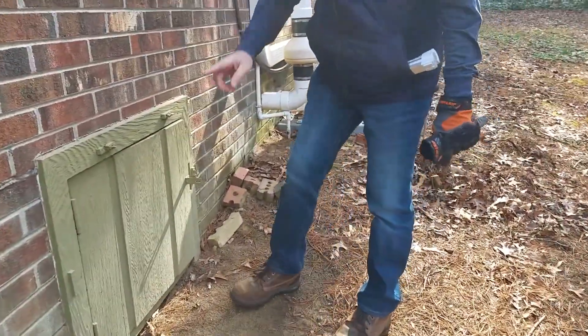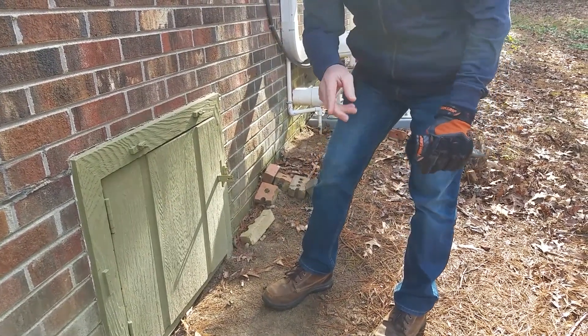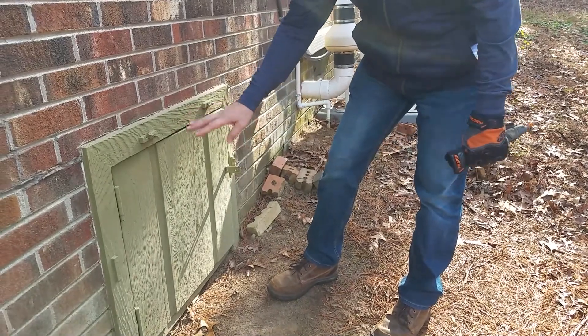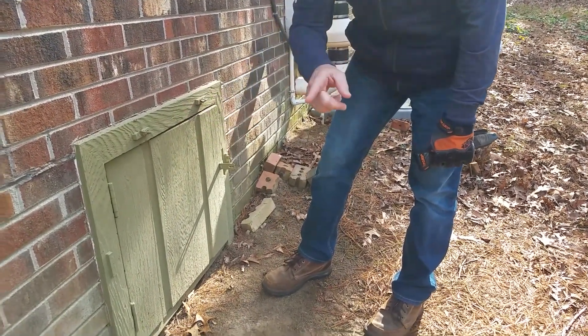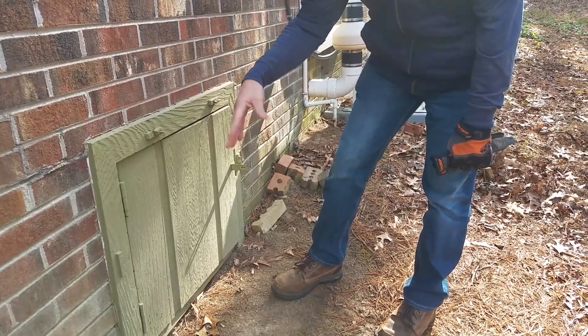It's freezing outside and we're about to go into this crawl space. In the south, a lot of homes have crawl spaces and they need dehumidifiers. We have one of those, but recently it overflowed. The condensation was backed up and we had a leak.